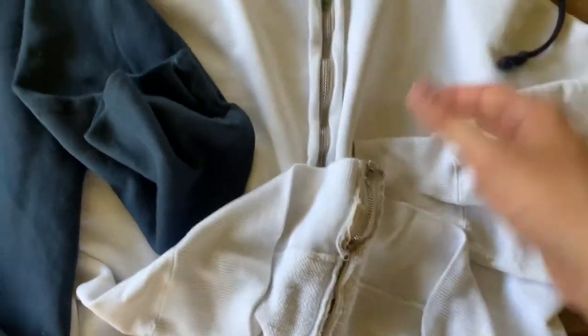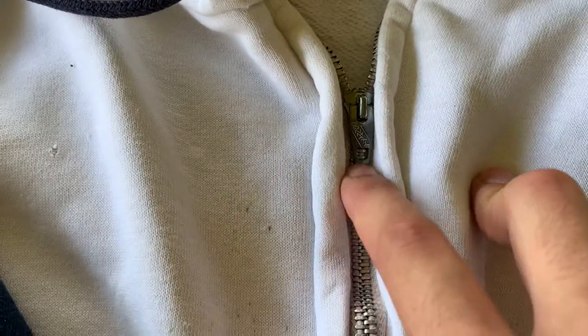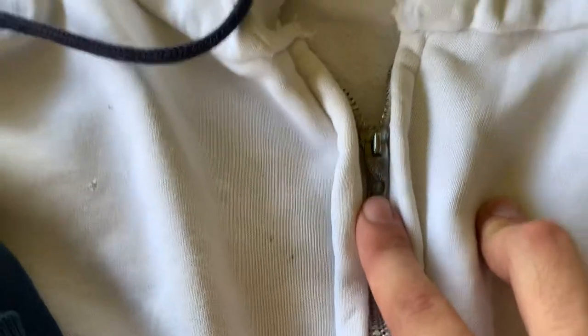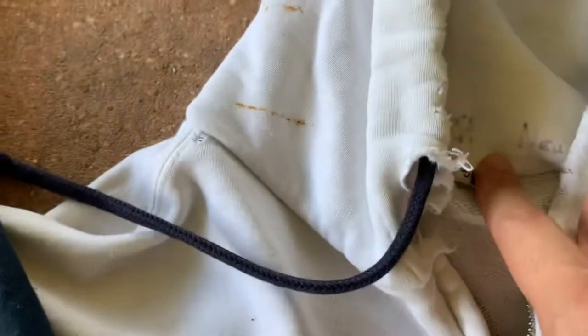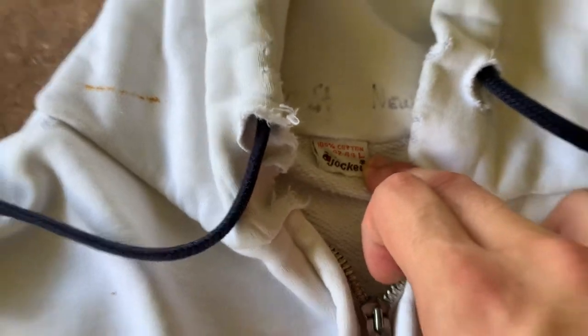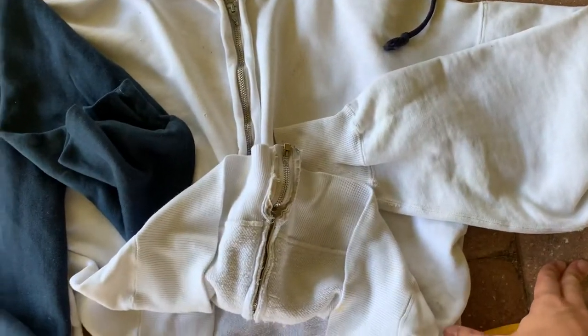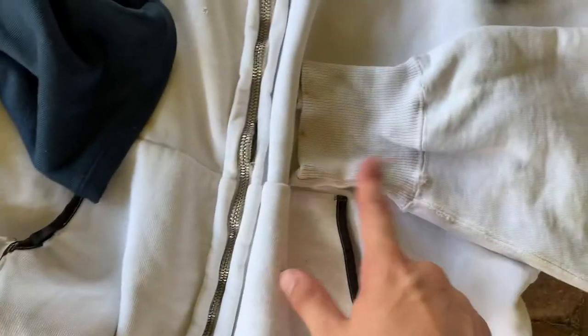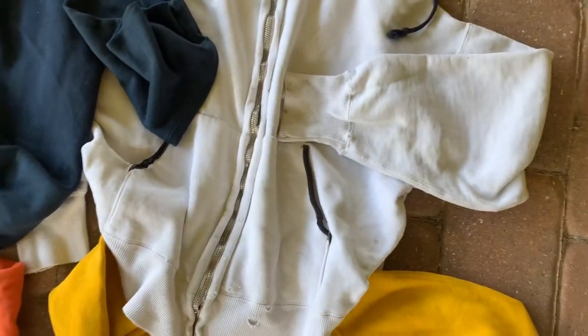First of all, these two are dead giveaways — the Conmar zipper dates back to 1954 to the mid-60s. I don't believe this sweat is from the 50s because I looked at this tag and found a pair of underwear with an almost identical tag dated 1960 as a copyright date. The piling is one indicator of its age, and the long ribbing on the bottom and on the sleeves is also an indicator.